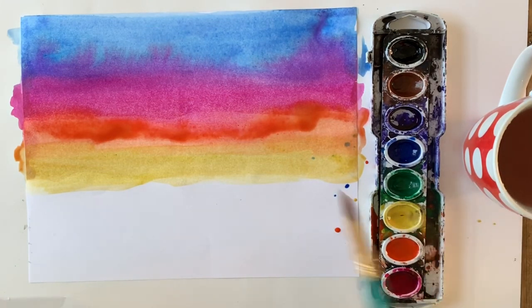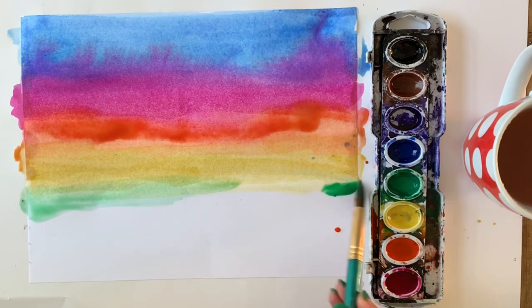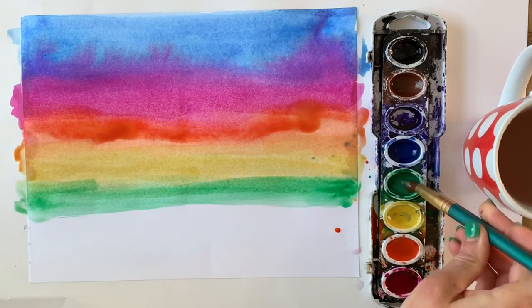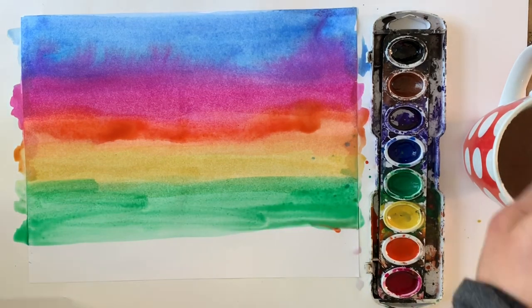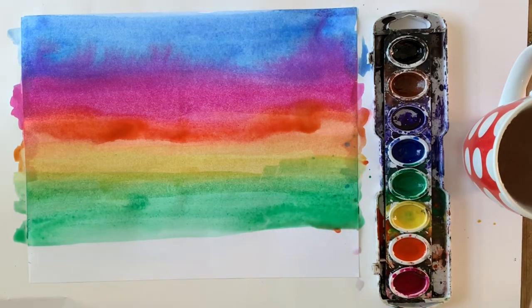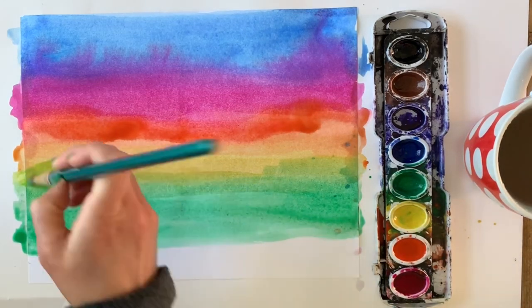Overlap as much as you can without ripping your paper. The top section of our washes we're going to use for our sky, and the bottom section we're going to use for our ground colors. The yellow and green can mix together — you can use yellow for a sunset or sunrise, and also for a wheat field or a patch of land. Green is an obvious choice for a landscape because so much of nature is green.